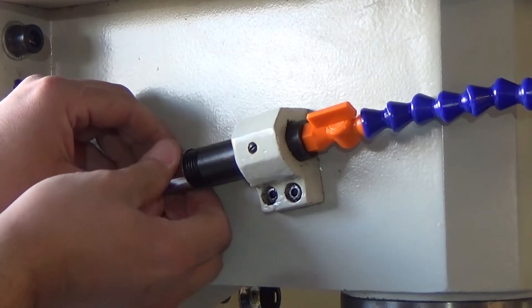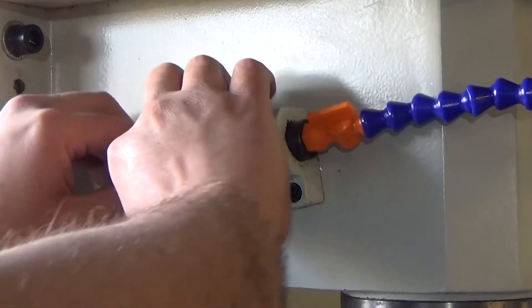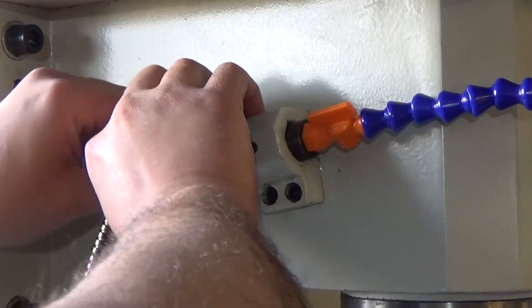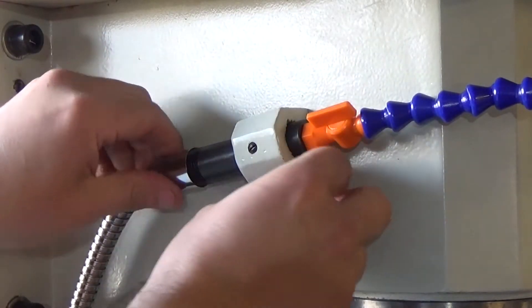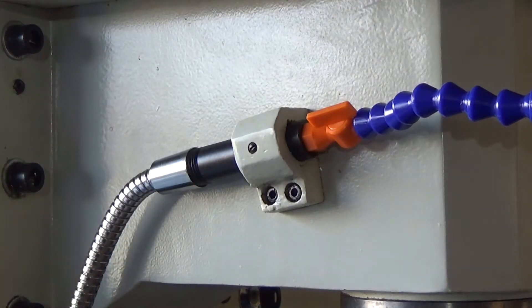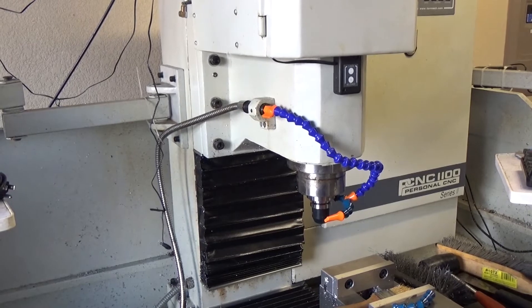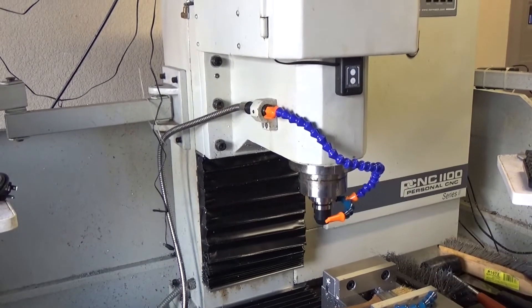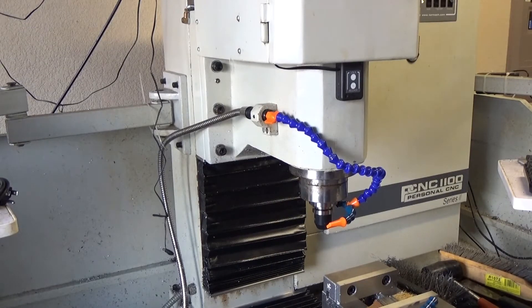I'm not going to try the coolant now because I've already removed all of the coolant — that test is going to be done after. But I don't see why it wouldn't work. I'm going to do this on my other machine. Let's take a look at it working. I've changed the system — it took minutes, it's really not hard. I'm bringing up Mach 3 and we're going to turn the coolant on to see what happens.